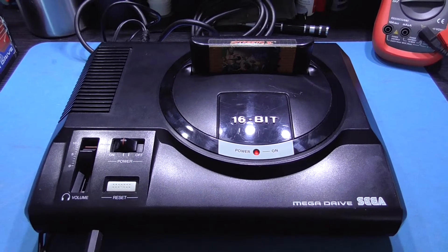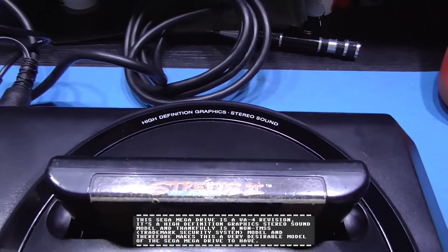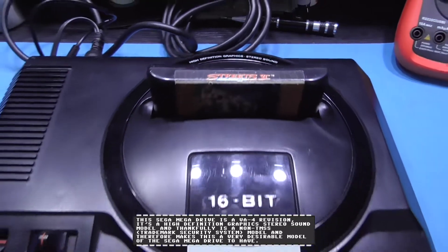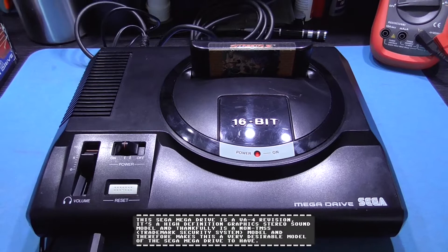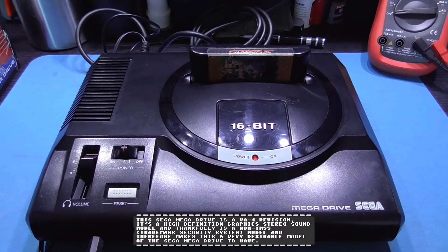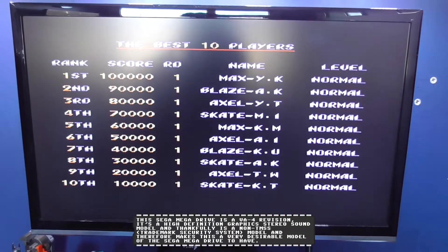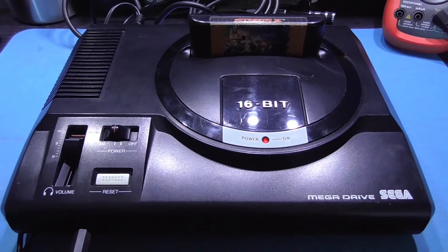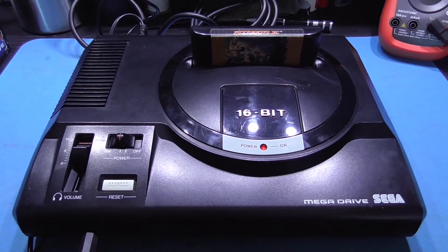What you're looking at in front of you is a Sega Mega Drive. This is a different model — the High Definition Graphics Stereo Sound model. I got this from eBay, sold as faulty. As you can see, there's absolutely nothing wrong with it. It was just a dirty cartridge slot — cleaned the cartridge slot and it works perfectly fine.